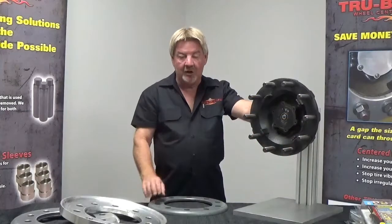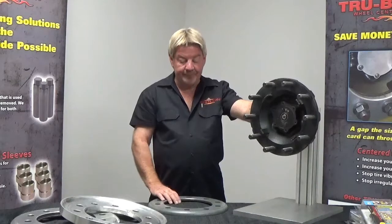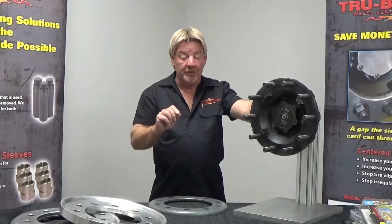Welcome. Today we're going to talk about our True Balance Solution C 5000 series dual wheels install video for our two-piece system for brake drums and dual wheels.